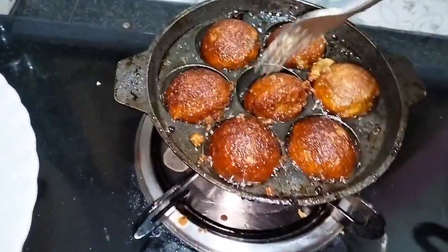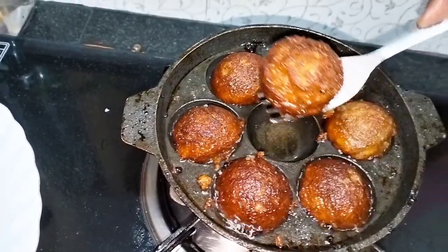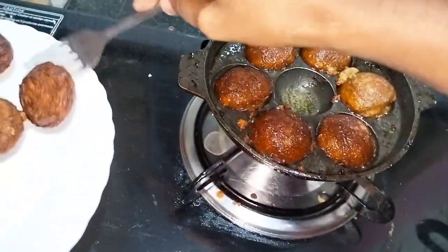After the taste, we will have a taste and we will have some taste.